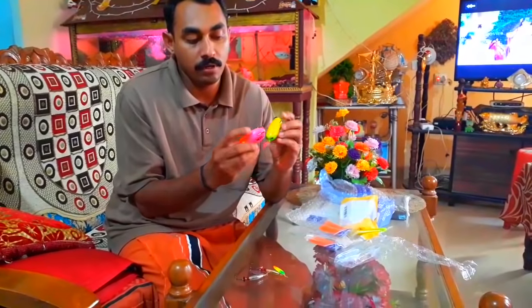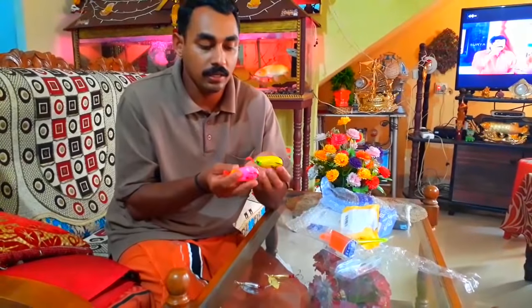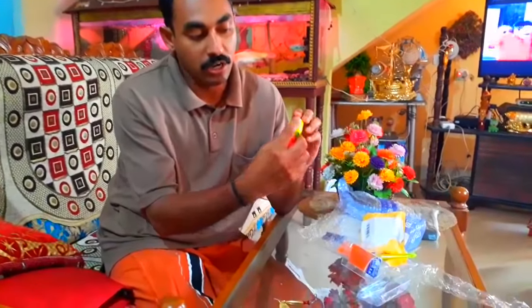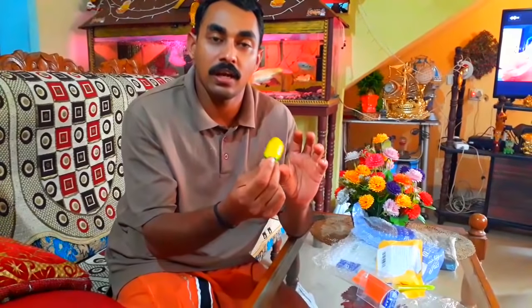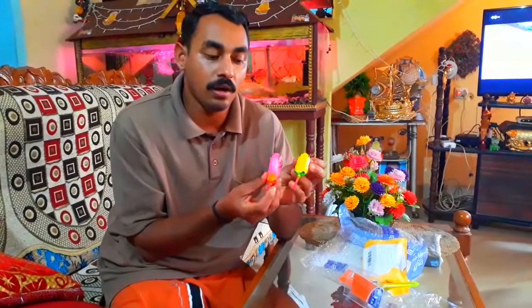Frog lures and spinner lures. This is 26 grams of frog lures, made of 20 grams of frog. There's a huge hook. This is not a large one. This is a large one. This is 50 grams of frog.